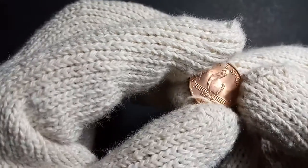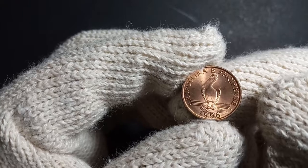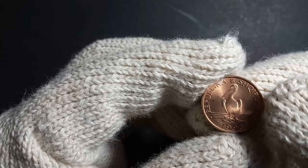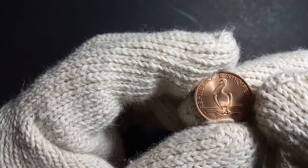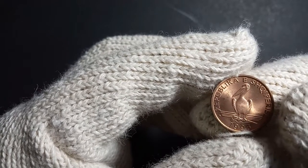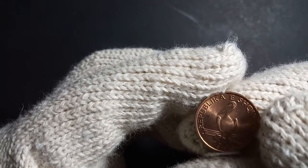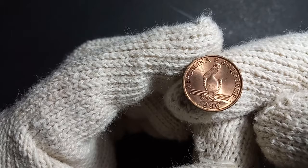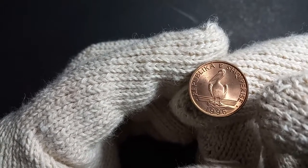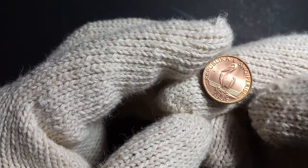Looking at the obverse of this coin, there is an image of a Dalmatian pelican facing towards the left side. On the top, it is written 'Republika e Shqipërisë,' which in Albanian means 'Republic of Albania.' There are also a couple of decorative lines, and below that is the year of minting — 1996.